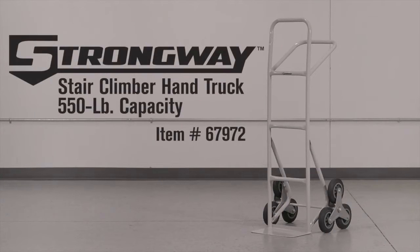This stair climber hand truck from Strongway allows you to climb stairs easily with loads that weigh up to 550 pounds.